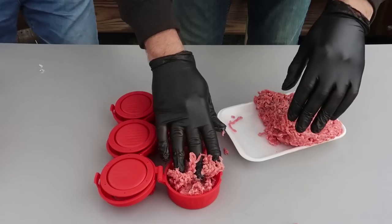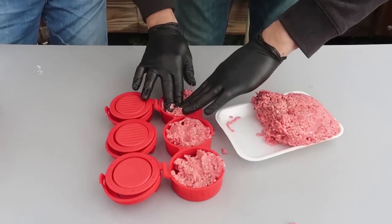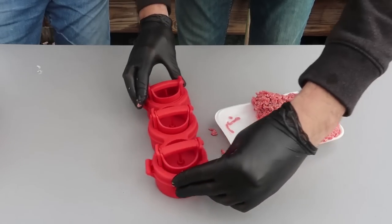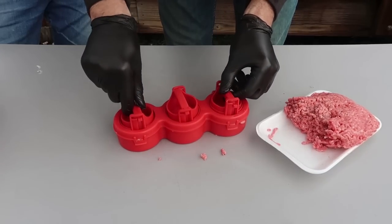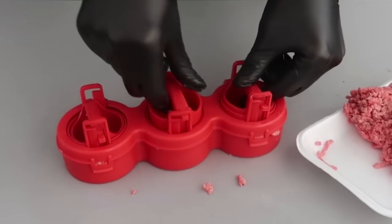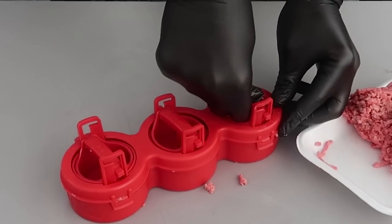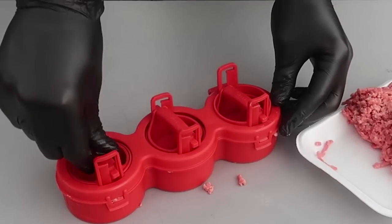I guess we'll figure this out. Hopefully that's not a lot but it will press anyway. So you lock it right here — that's interesting — and then you turn and push. That's cool. So you're making a pocket inside of it.